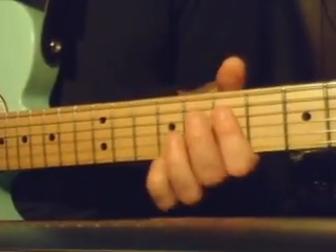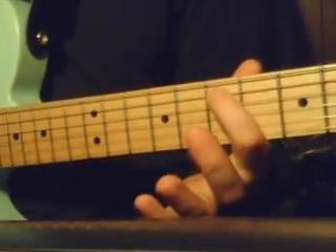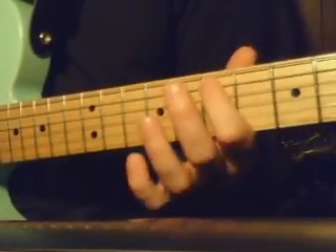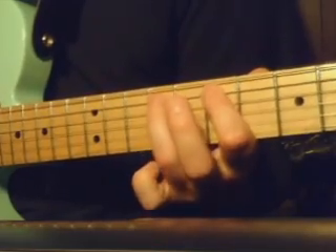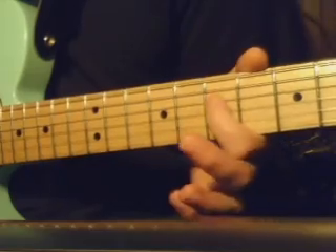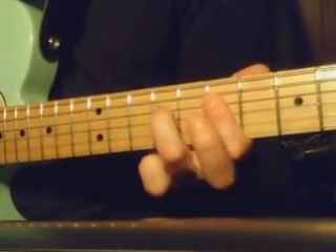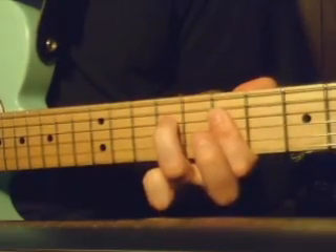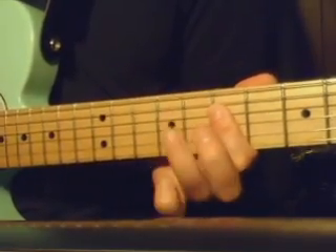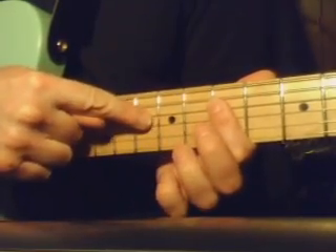I'm not sure I got that lick exactly right, but that's what I think he plays. And then you do this, which is here on the 7th fret, 5th string, and you hammer on to the 9th fret. And then you kind of play the 4th and the 3rd barred here. Then you play the 4th string on the 9th fret and pull it off. I guess I'm playing those two strings at the same time, the 4th and the 3rd.